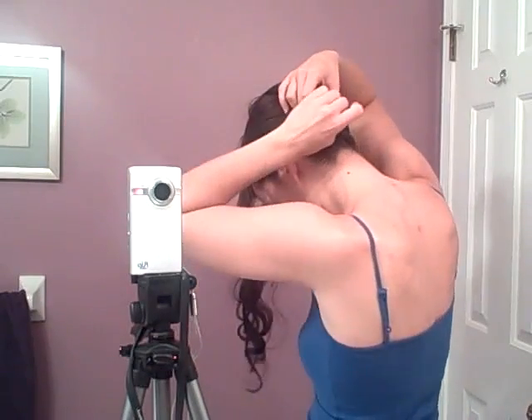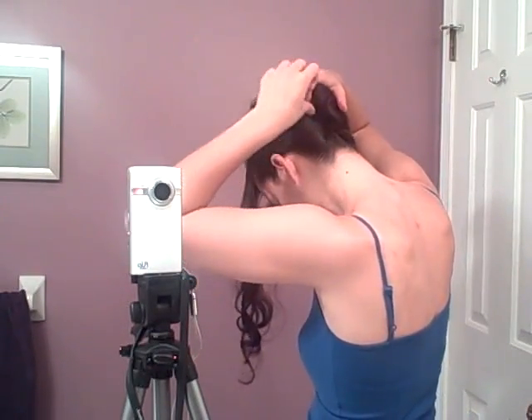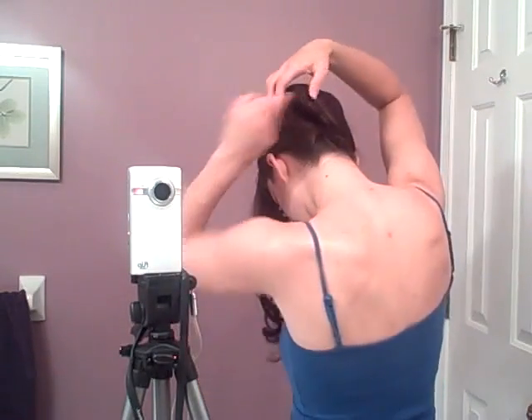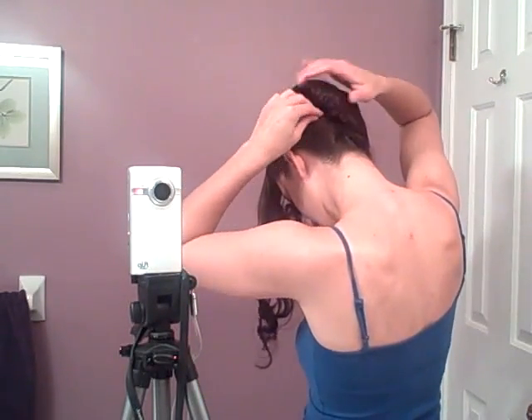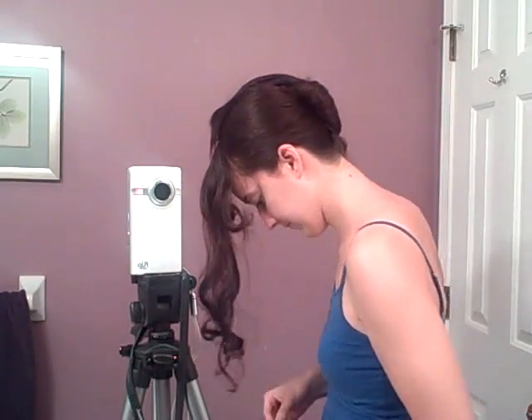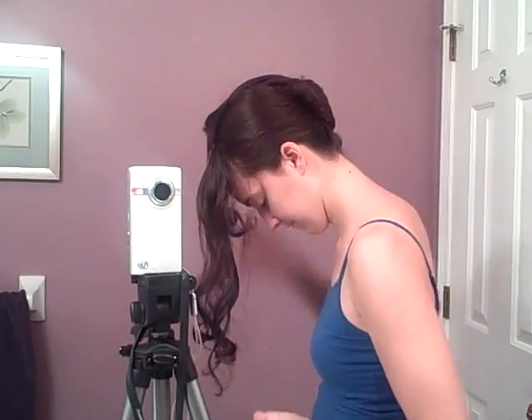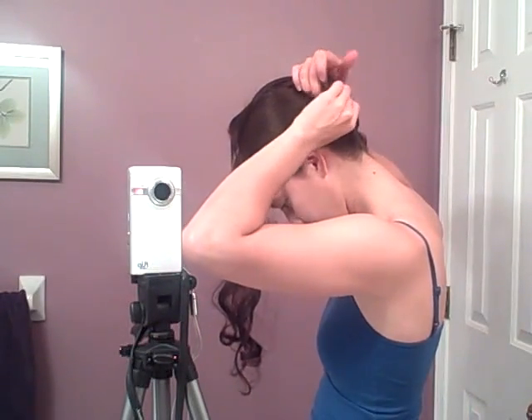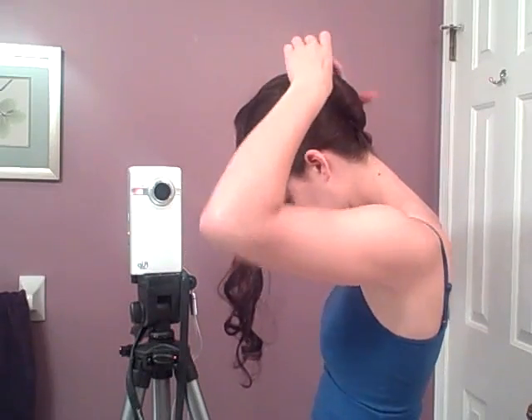Everything else gets secured. You do that just by taking pins and getting pieces of the twist and just tucking them into the center.